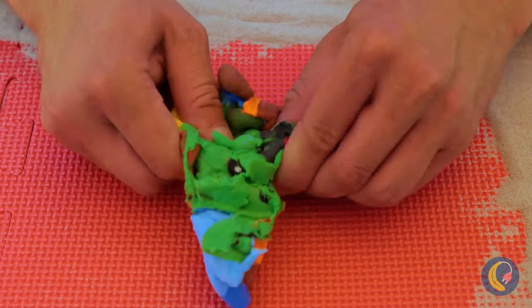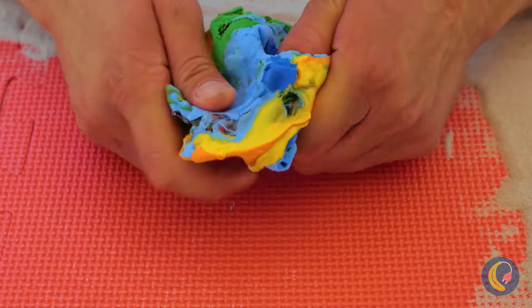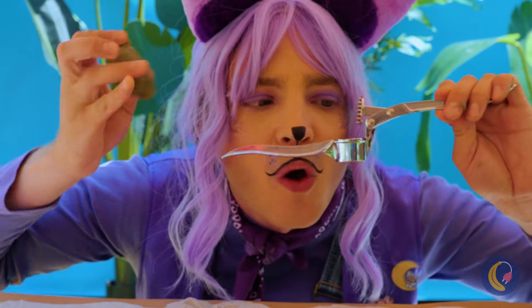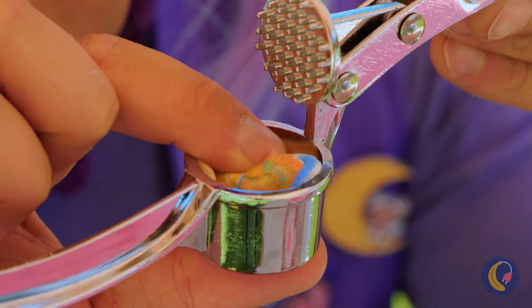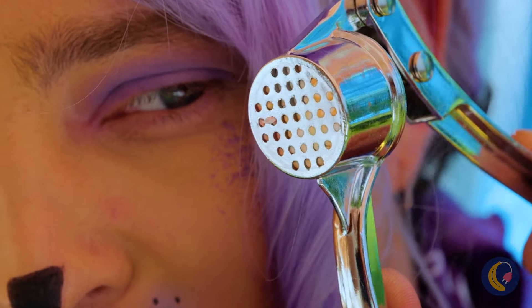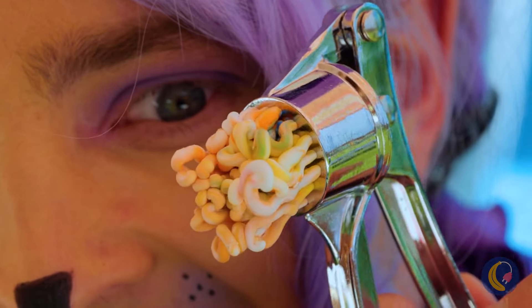Pretty soon, they'll never have to be, ever again. In fact, let's use our pasta making device. Now they can still be together, even when they're apart.